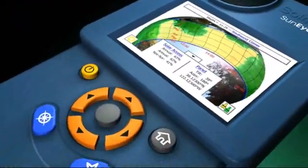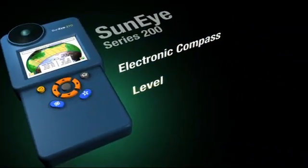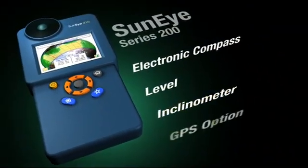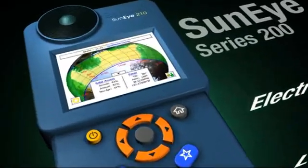The revolution continues with the SunEye 200 series. With an integrated electronic compass, level, inclinometer, and optional GPS, it's a complete tool kit in a handheld package.